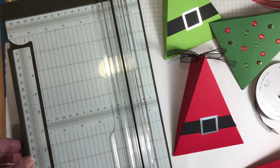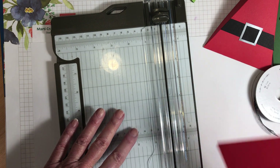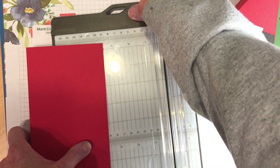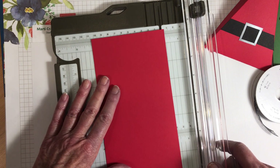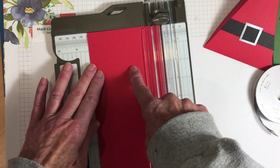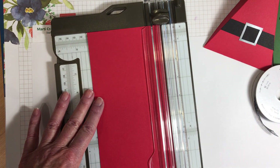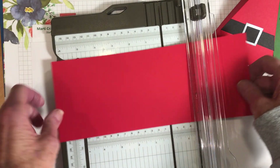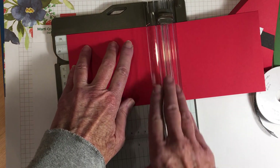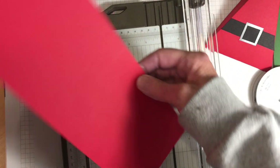I'm going to bring my cutter in. I really love my Stampin' Trimmer — it is so handy to use. I can do both cutting and scoring with it, and it measures out to 12 inches when the arm folds out. What we're going to do today is use a half sheet of card stock, which is four and a quarter inches wide by eight and a half. Take your full sheet of card stock, cut it in half, then turn it on your cutter and score it in half at five and a half inches. Be sure to use the scoring tool, not the cutting tool.